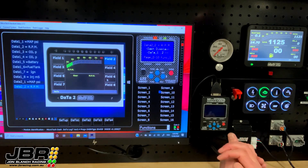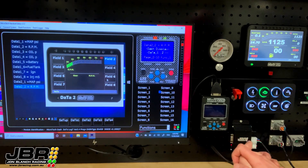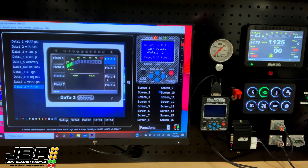And that's it — very simple, very easy to do. Now that you've seen how to do it, there's no reason you can't do it yourself. So go and have some fun with your dash.